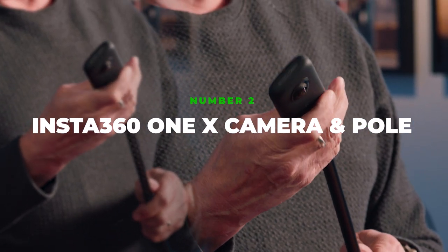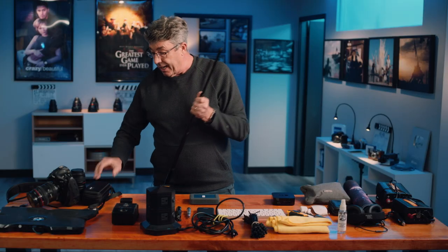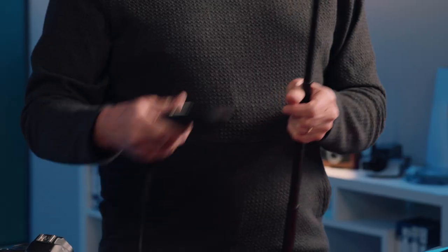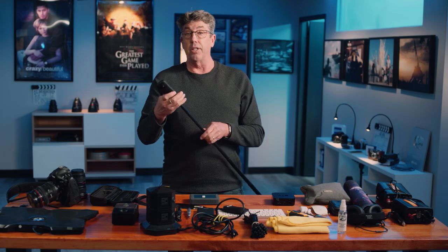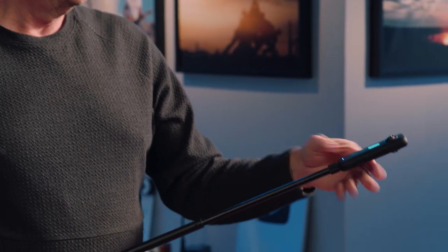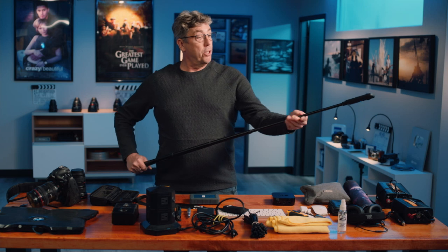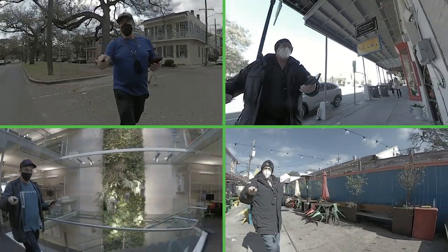Insta360. This device is my location scouting package. It comes in a nice little case here. Insta360 is the way I scout all my locations now. Turn it on, it immediately connects to my phone and I'm able to look at it and it completely paints the pullout.